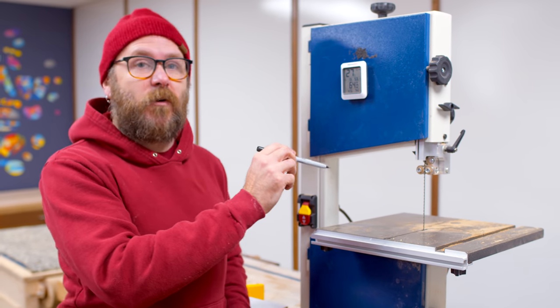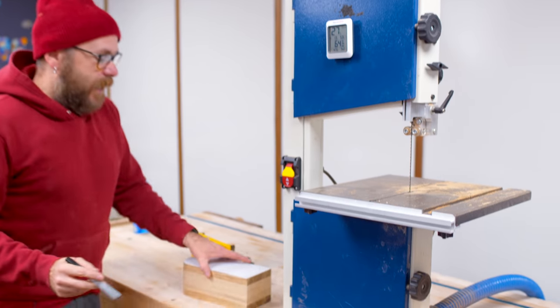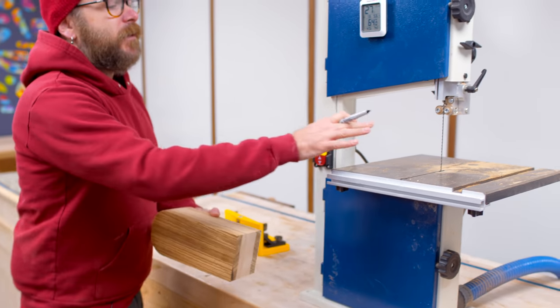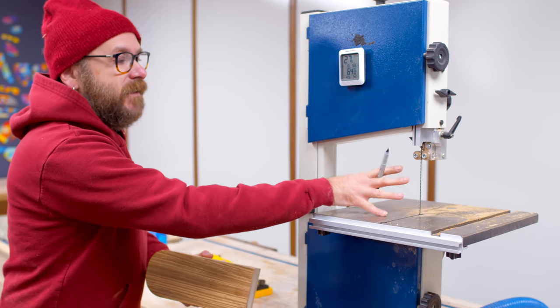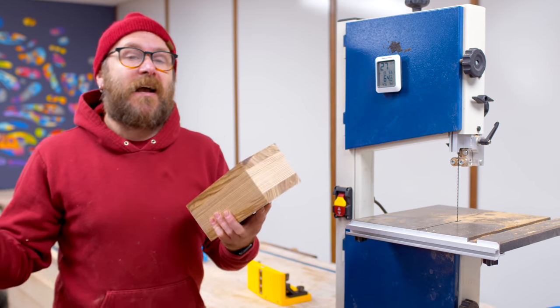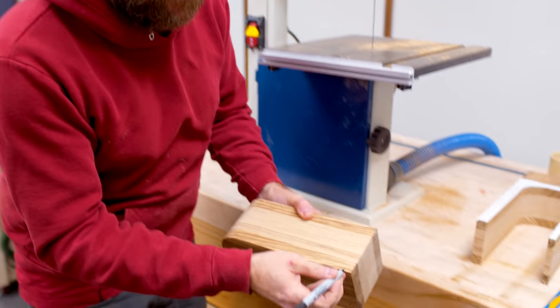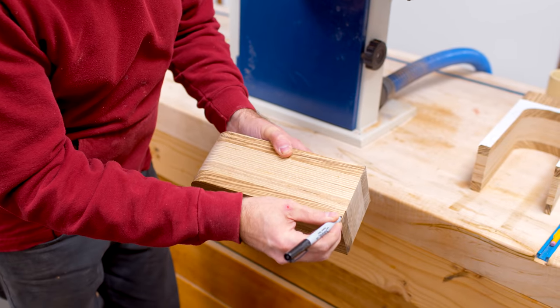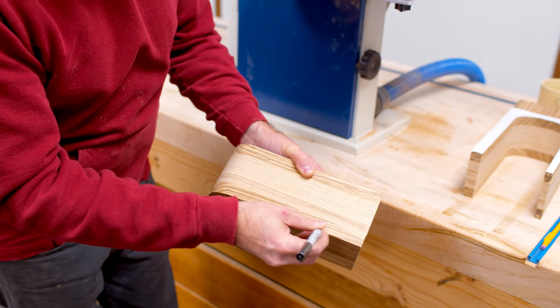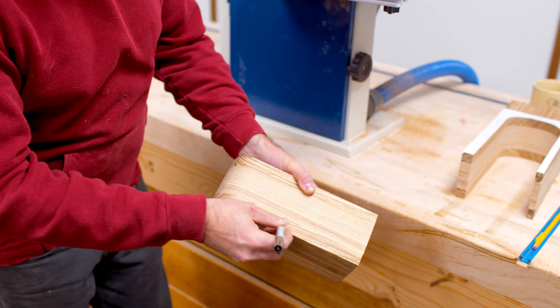Now it is time to cut the back off of this box. Typically in the past I've used a fence and rode this up against it, but today I'm just going to cut to a line — sometimes I find cutting to a line is just easier. So I'm just going to draw a line on here and then cut that out.